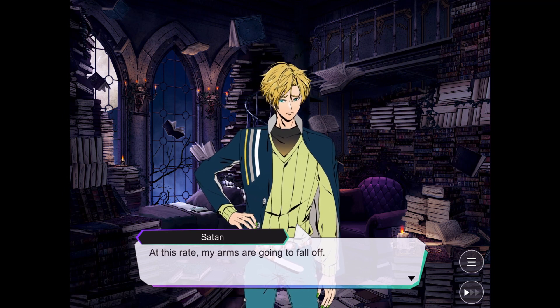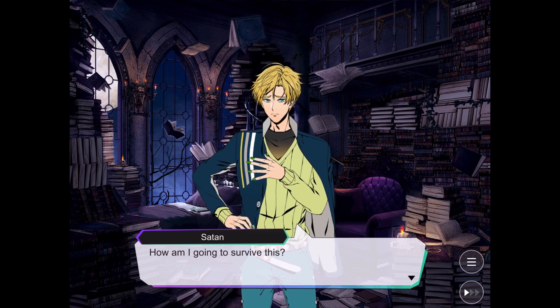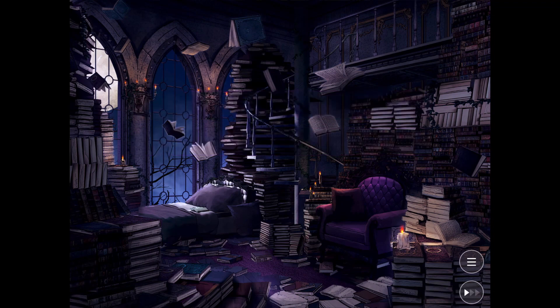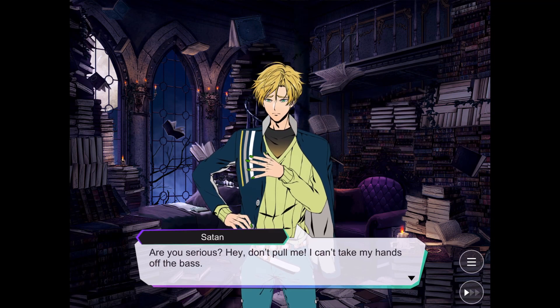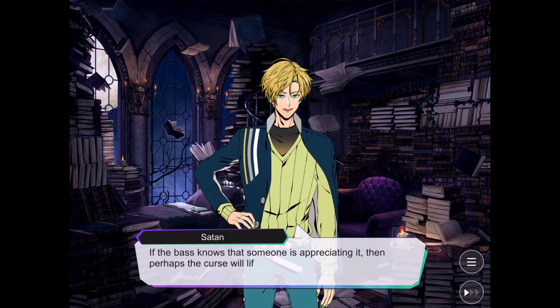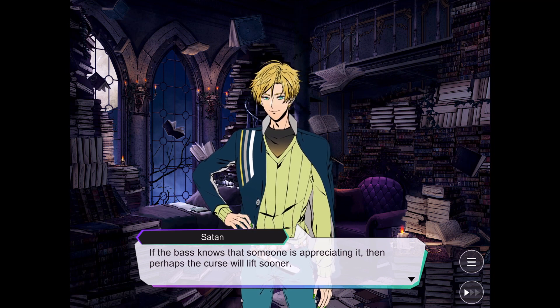It's only been 2 hours and at this rate my arms are going to fall off. Just think of this as some wonderful practice time. How are you gonna survive this? We could find an audience for you. The music is excellent. Besides, if the bass knows that someone is appreciating it, then perhaps the curse will lift soon. We could break the curse by putting you in front of a live crowd. However, I can't stop playing — how am I supposed to move?